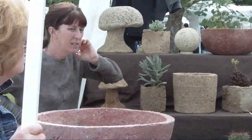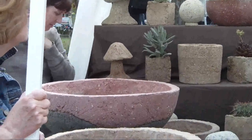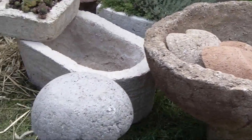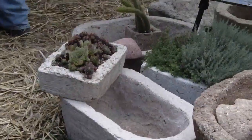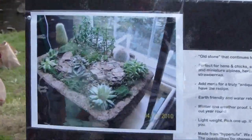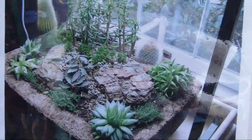How long have you been doing this? This is our second season, and we're getting better at it all the time, and it's been very good for us. People appreciate the fact that it's handmade, no two pieces are alike, and they can take it home and put it in their garden, and it looks like it's been there for a hundred years. So it's a great product and we enjoy it.